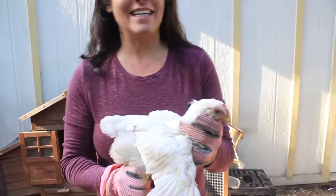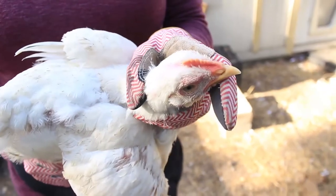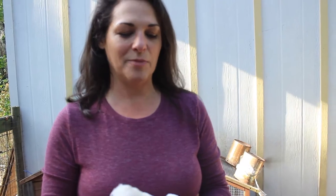If you look closely at the broilers, you'll see everybody has a little red mark on top of their head. That's how we kept track of whose wings we clipped and who still needed to be done.